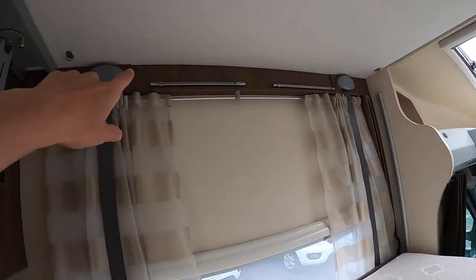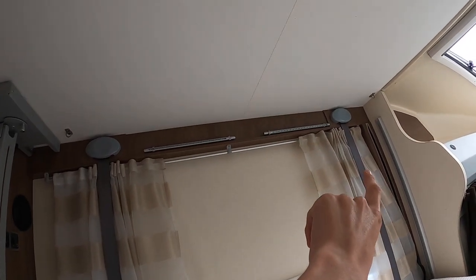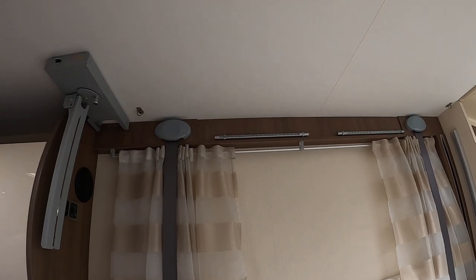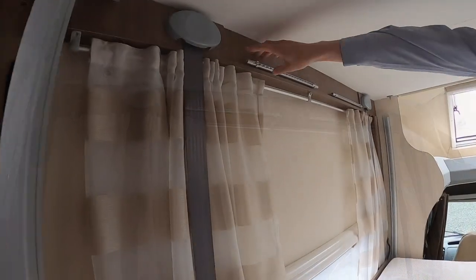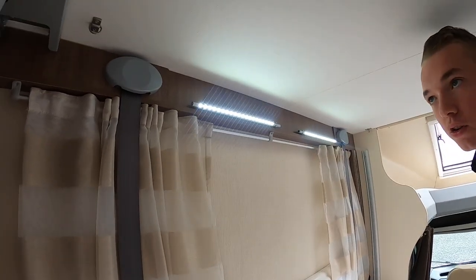And these lights here — if you just touch the far sides of them, towards the back of the vehicle, they will then work. So here's your lights — if you just touch the ends, like so.